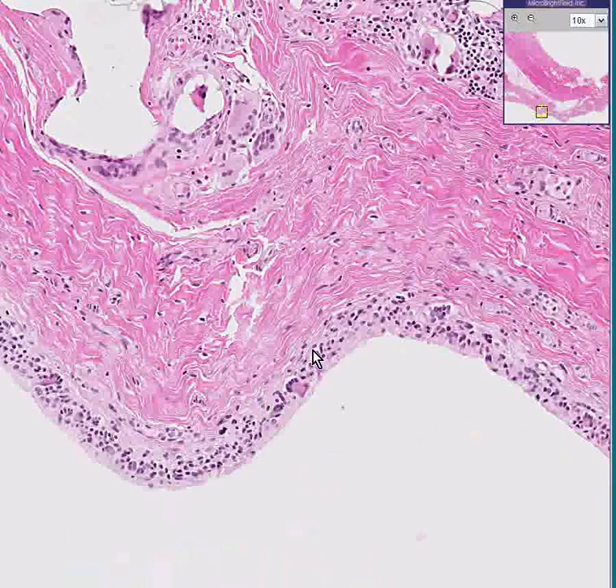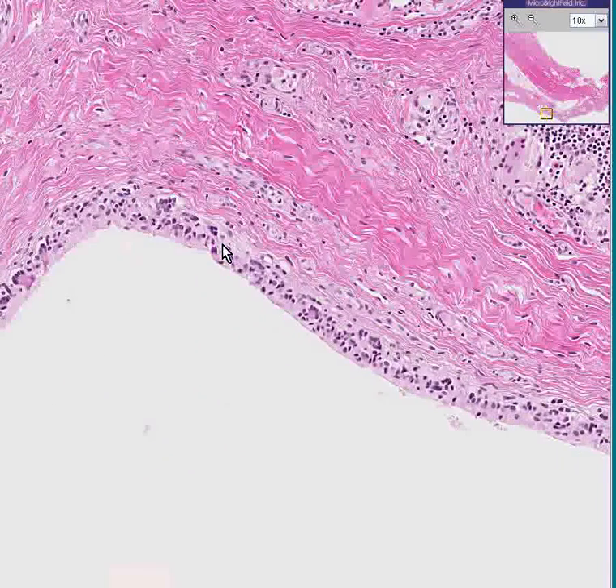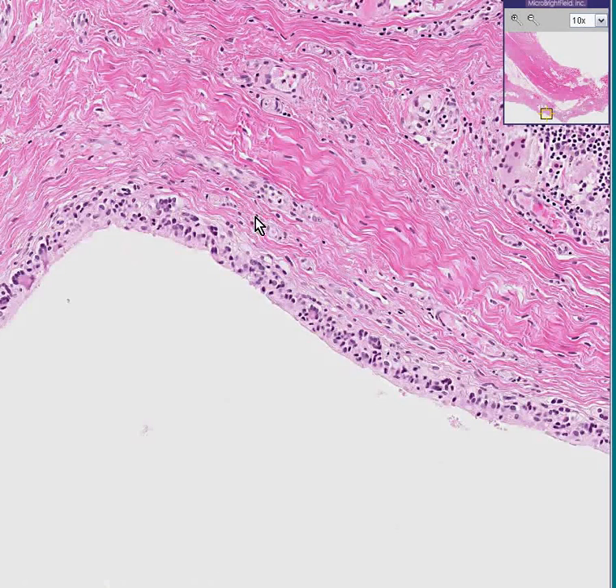Here is the edge of the fibrous tissue, and notice that there are foreign body giant cells in here as well. Here's another one. It could very well be that this was a part of the breast that was lying over perhaps a plastic bag of silicone.